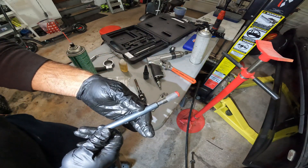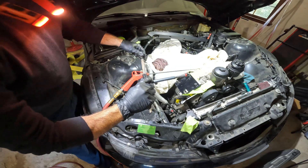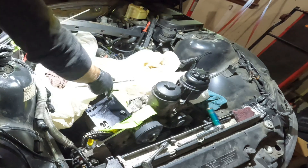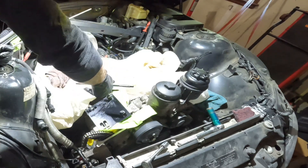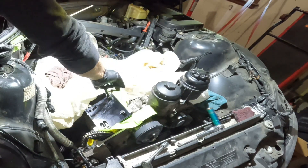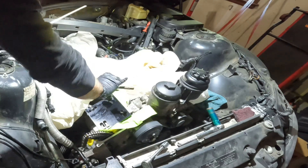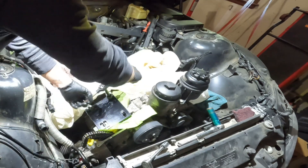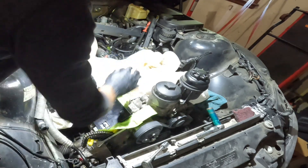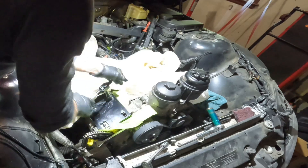On the installation tool there's a line indicating how deep you want to go. Go ahead and put that into the hole — it'll go nice and easy, and eventually toward the bottom you should reach a point where there's some pressure. That's when it starts stretching out and expanding. Screw it in all the way until that line on the installation tool matches the top of the fixture.